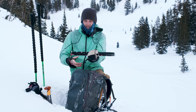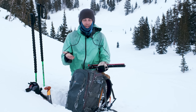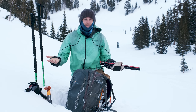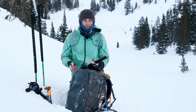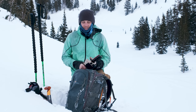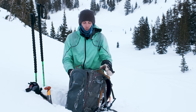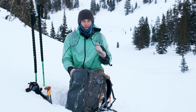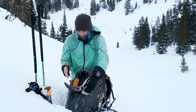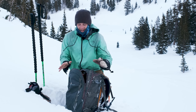I also have a probe in here. The primary purpose is if somebody gets buried in an avalanche, we're able to probe around and find them. Additionally, if we're building a jump or some fun feature, we can test how deep the snow is to see how much playroom we have. This backpack is the Lowepro Whistler 350 — it's actually made for skiing. It has a dedicated pocket for the probe and shovel, so it's really handy to have that.